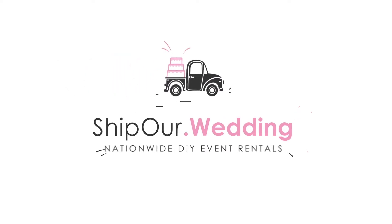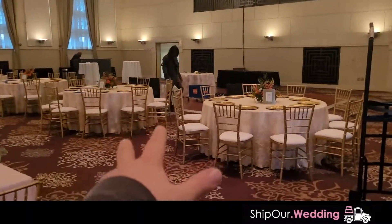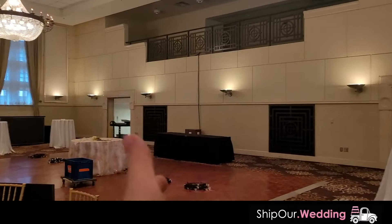Hello everyone, this is Rob with Ship Our Wedding, coming at you from a venue that we're about to set up with some bistro lighting. It's a Friday, so we're gonna have a wonderful wedding happening tonight. You see a lot of these gold, these amber tones — a great way to work in the same color is with the use of bistro string lights.